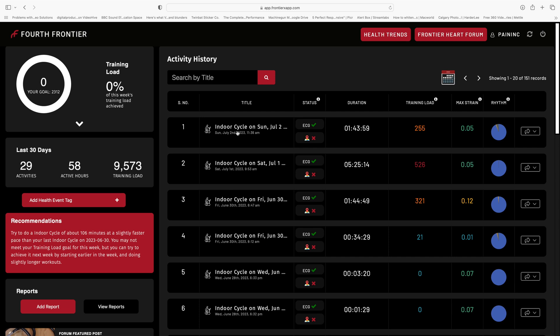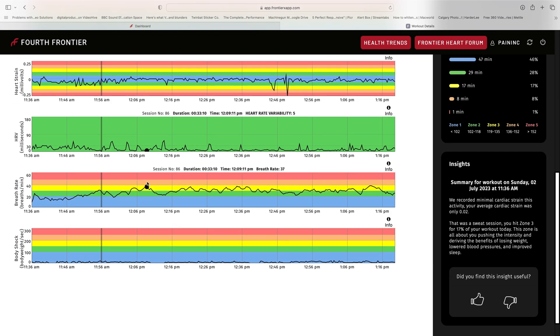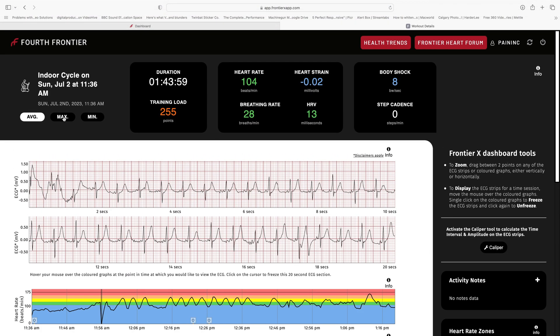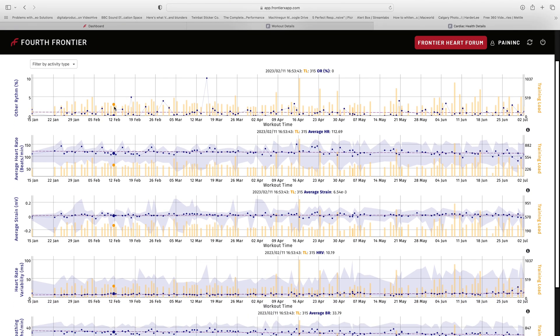Back in the office, we can take a look at the Fourth Frontier website. We can quickly select our training ride and get all the metrics collected throughout that ride — everything from heart rate to the electrocardiogram, to heart rate variability, to heart strain. You can export that to PDF if needed, view your minimums and maximums during the workout, and check out your general trends overall. The software is great and the metrics are fantastic.